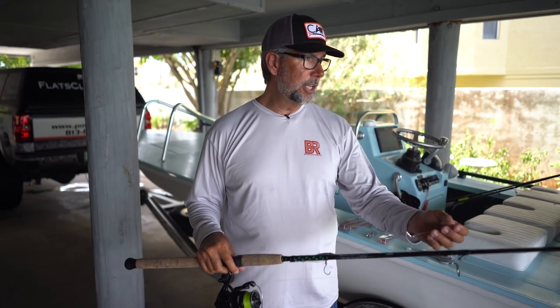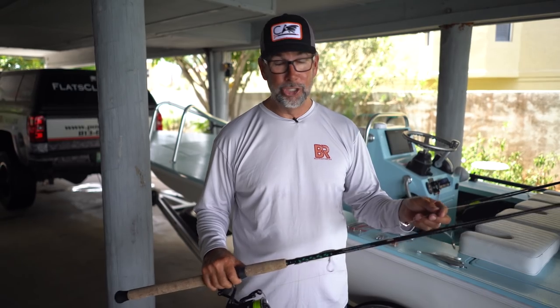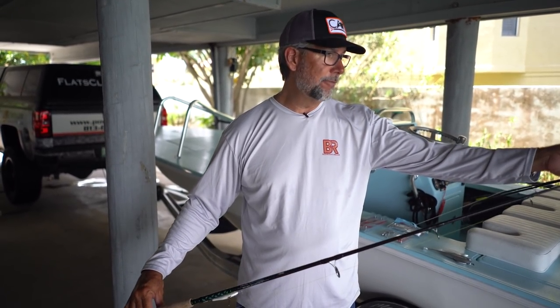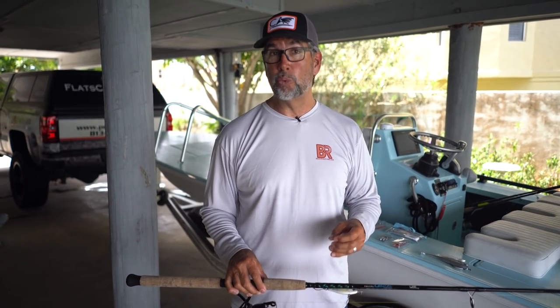If you look here closely, I've got 40 pound leader — that's right, 40 pound leader. If you want to catch big snook, you've got to have line diameter. Forty pound monofilament leader does a good job. I've probably got about three to four feet of this tied with an Albright knot, and then above that I have a Bimini Twist. A lot of the reason for that overkill is I'm fishing for snook in zones where tarpon are likely to be as well, so I need knots that will endure a long battle.